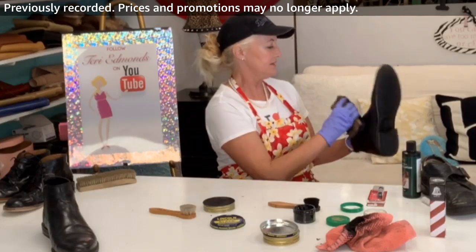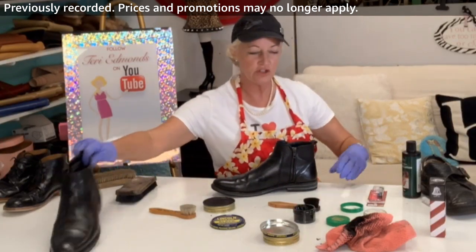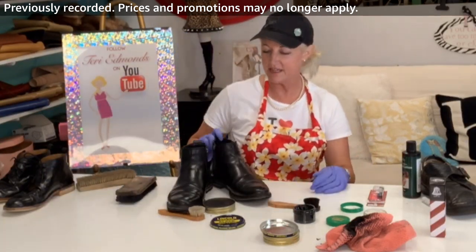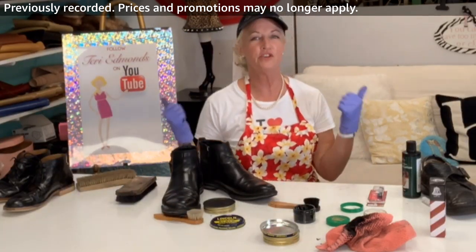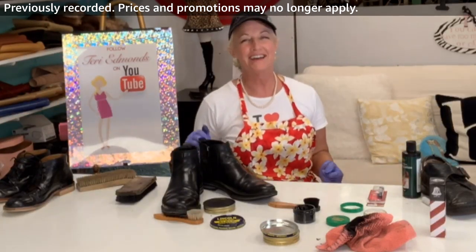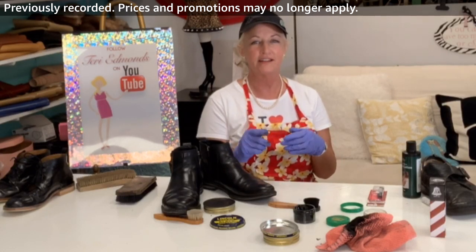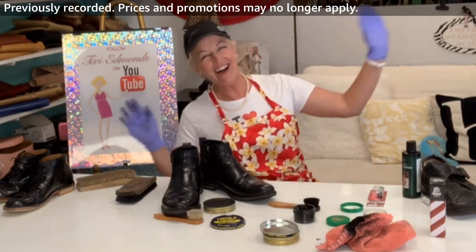We have finished doing two complete shoe shines together — awesome! Thank you so much for joining me today. I look forward to seeing you guys again Saturday — we're doing shoe stretching. Join me for that. Aloha!